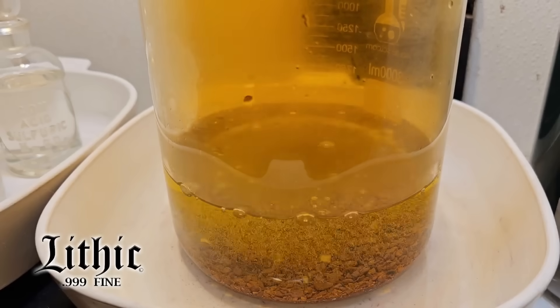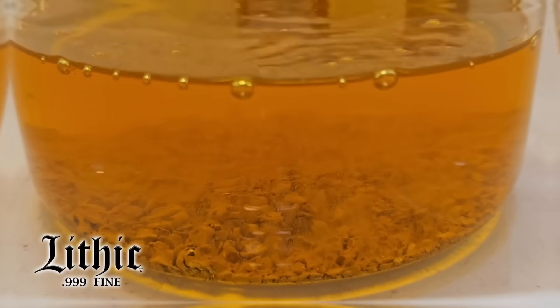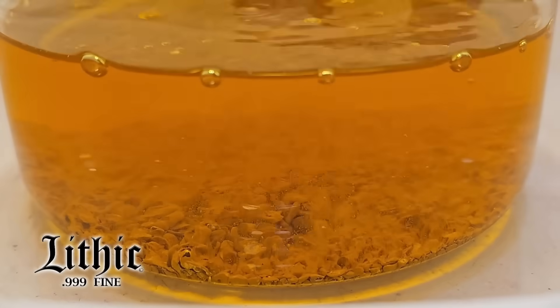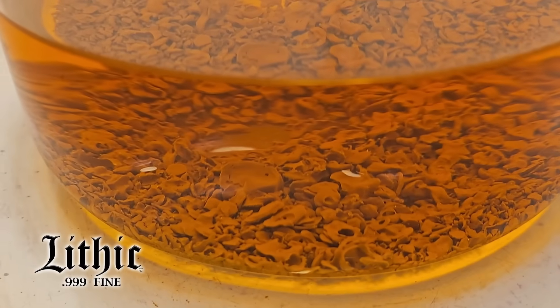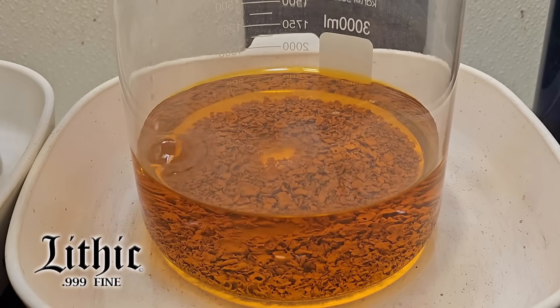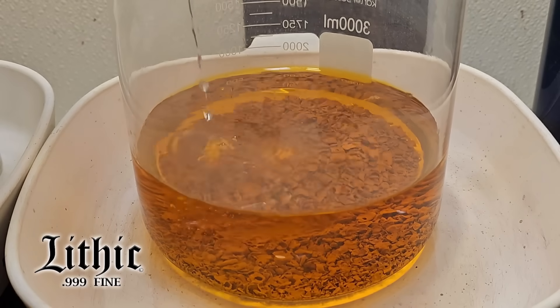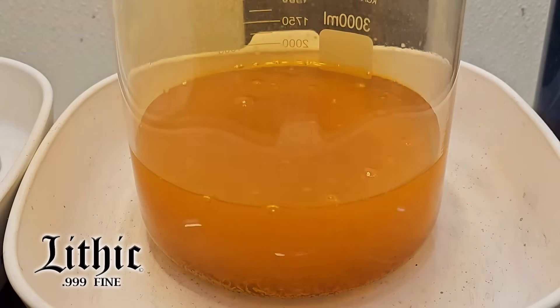I added the hydrochloric acid, then nitric acid — and here we have aqua regia. We have more of those NOx fumes coming off, and we see the gold going into solution. As the reaction stops, I let it cool, add more nitric acid, get the heat going again, and we see the reaction continue.